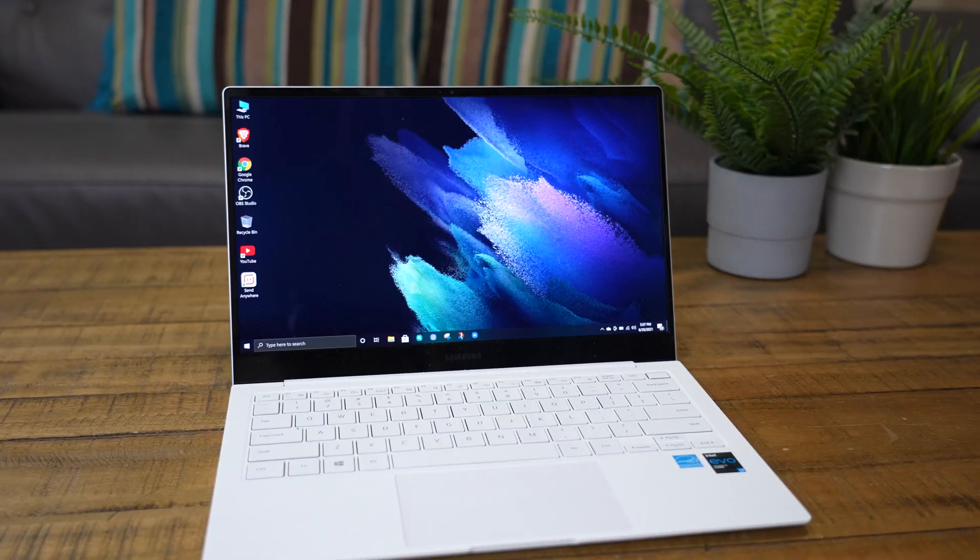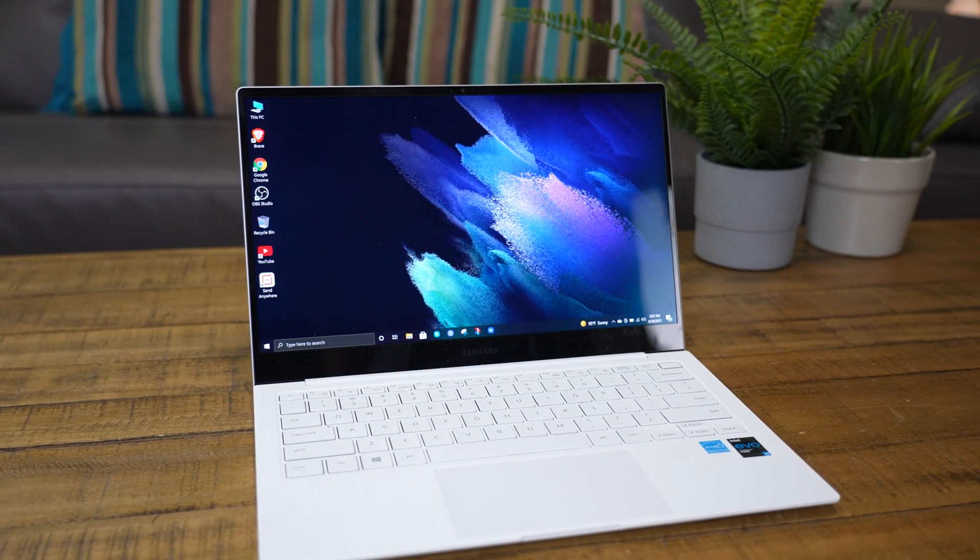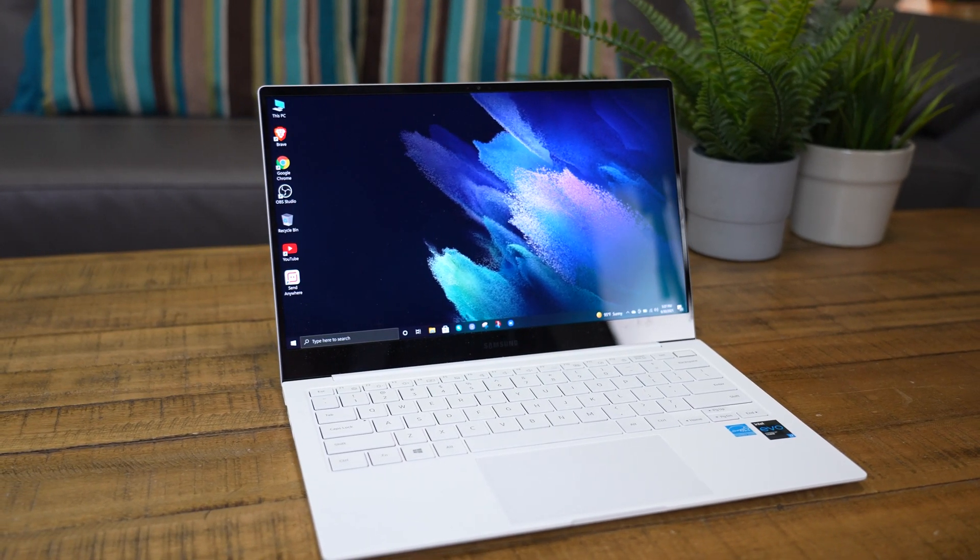Hey guys, Rivers here with TechConnect. Today I want to show you how to upgrade the SSD in the Samsung Galaxy Book Pro. We're going to go to a one terabyte hard drive that's much faster — it can boot in under nine seconds. I'm going to skip the long video intro and go right to the upgrade, so hit the like and subscribe button and let's start.